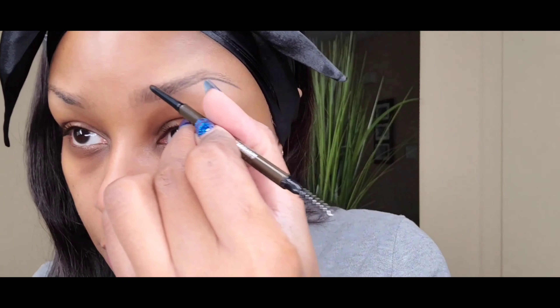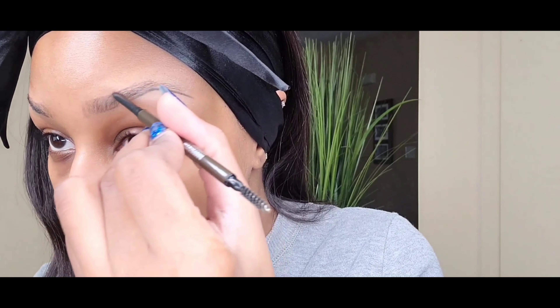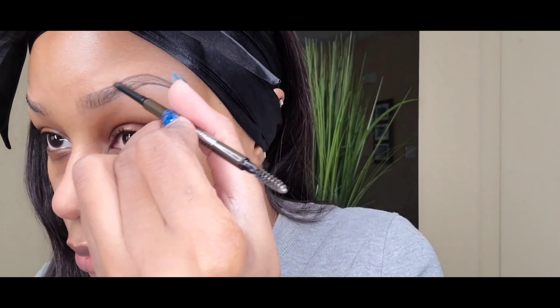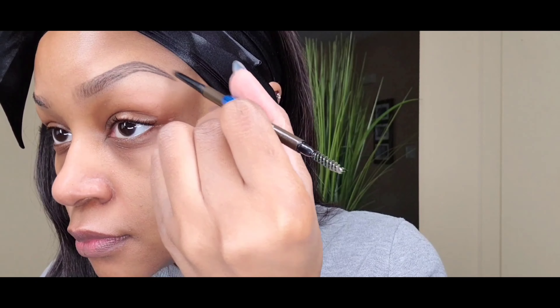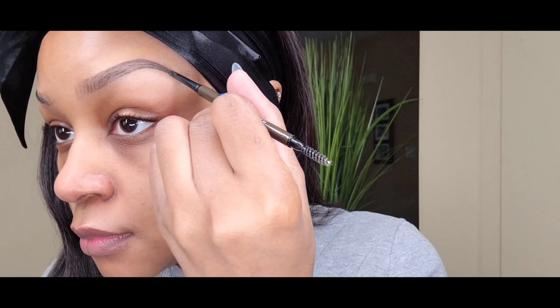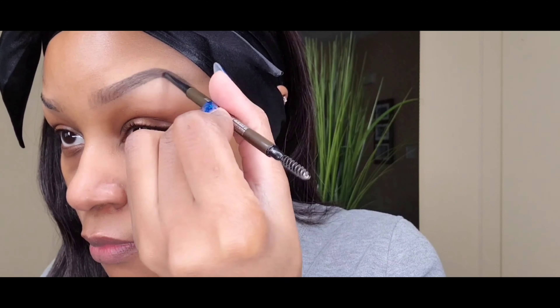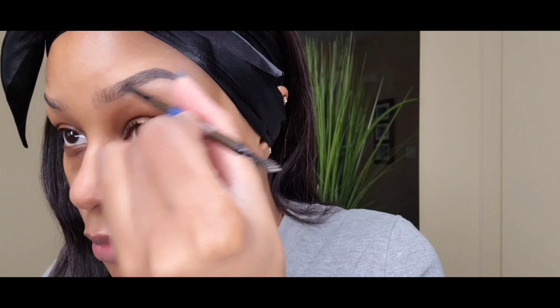Spoolie it out, then do the same thing on the top. I'm not going to start at the very front of my brow — I start a little bit back. I found that helps prevent the whole boxy eyebrow look that none of us are going for. So I just start a little bit back from the front, not at the very beginning of the brow, and then fill it in again like a coloring book.